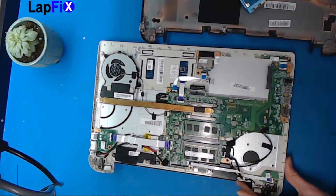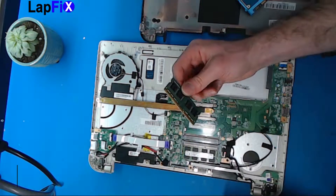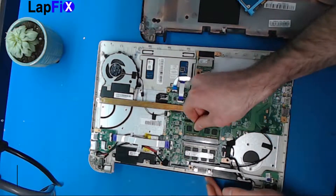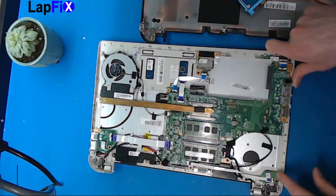And that's how you remove that. You can remove the RAM right here, very straightforward — just removable RAM, removable hard drive. Looks like the power button is a separate board.